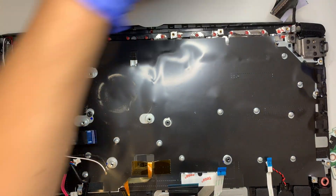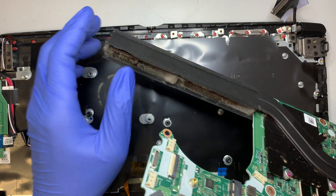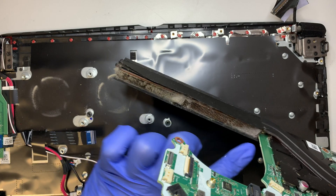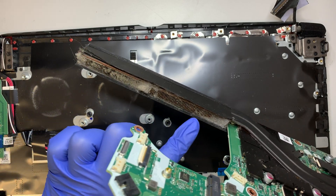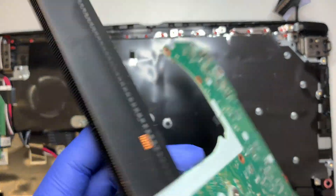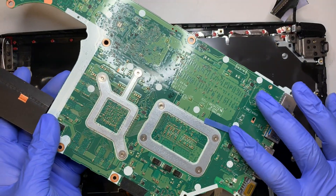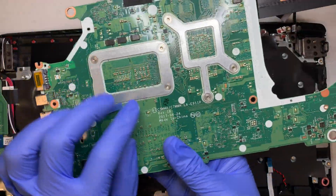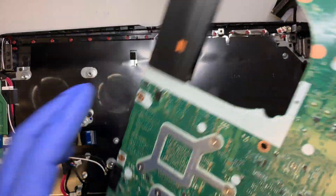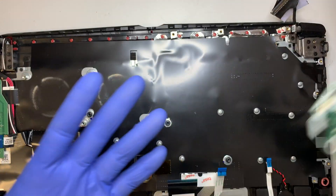We have two fans removed, and this is the logic board. I need to come and clean out the heatsink — get a can of duster and spray it, get some alcohol wipes and just wipe it down. There's the motherboard — you want to match the motherboard serial number before you replace it.